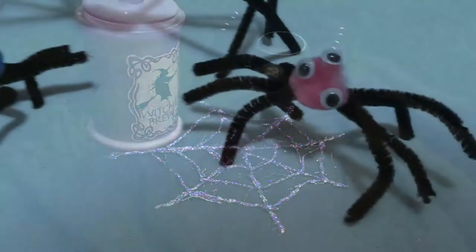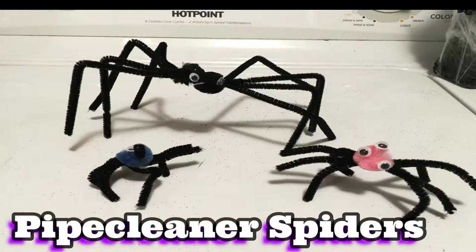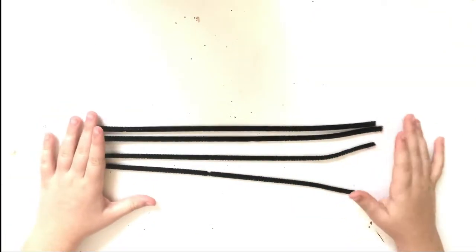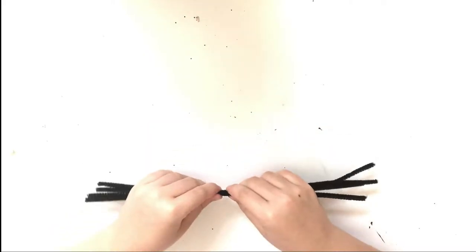Our next craft is super fun and easy for kids of all ages to do. The supplies you're going to need are four black pipe cleaners, two black pom-poms, two googly eyes, and some craft glue. You're going to start by laying the four pipe cleaners next to each other and then simply twist them together right in the center.